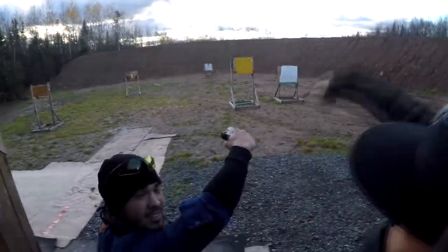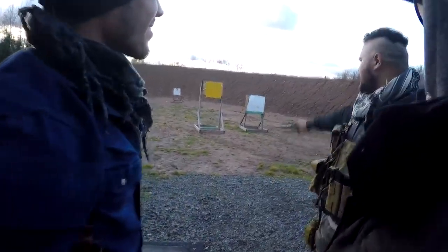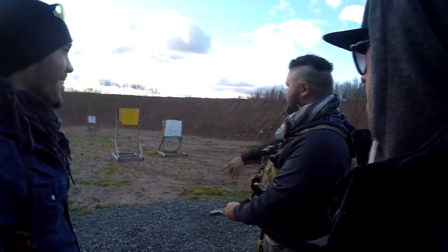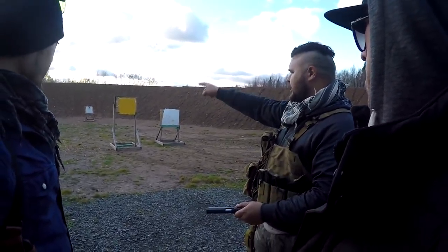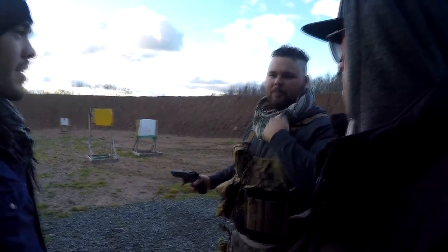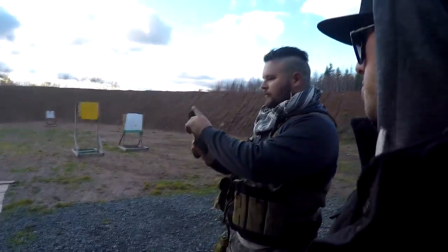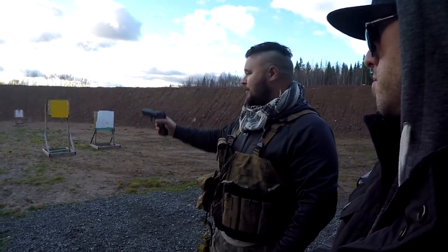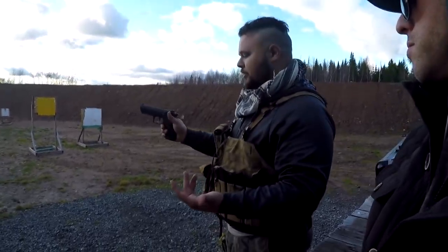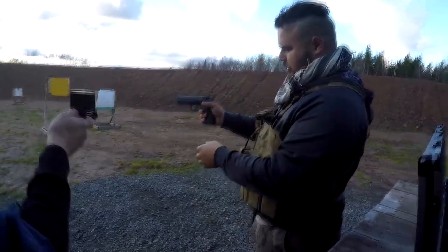I had one of the girls from the bar do it and she went bam bam bam bam — missed all five shots on the target right there. It's not easy. At the end of this I'm gonna dig a bullet out of the backstop for each of you, put it in an empty casing as a souvenir. When you're aiming a pistol, you've got a front blade and a rear blade and it's very difficult to aim.